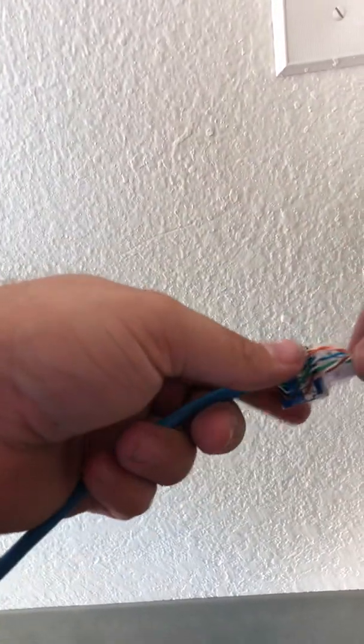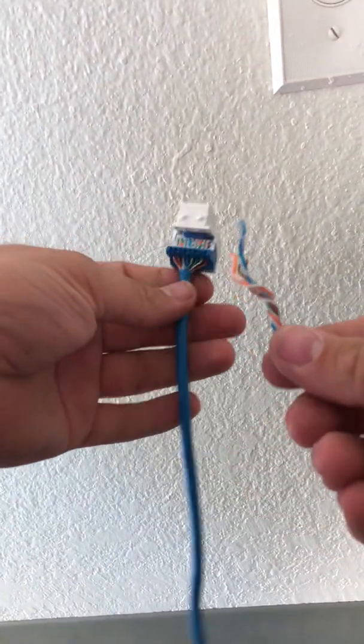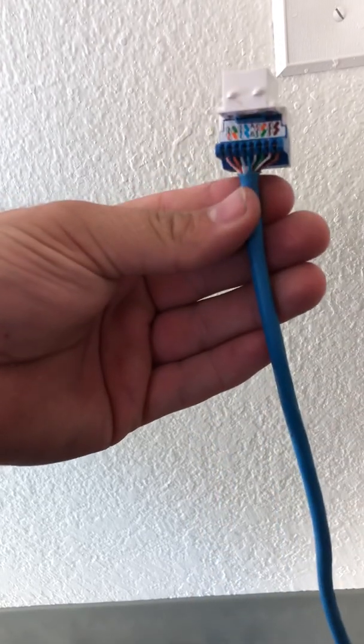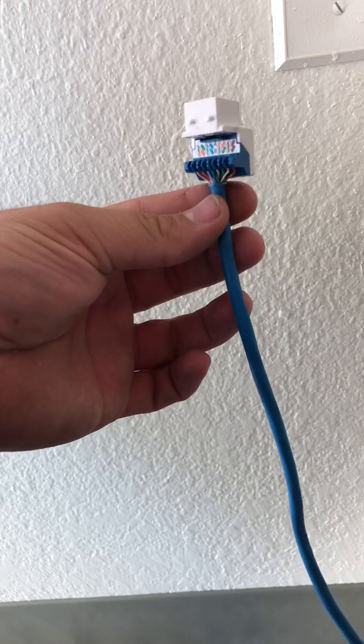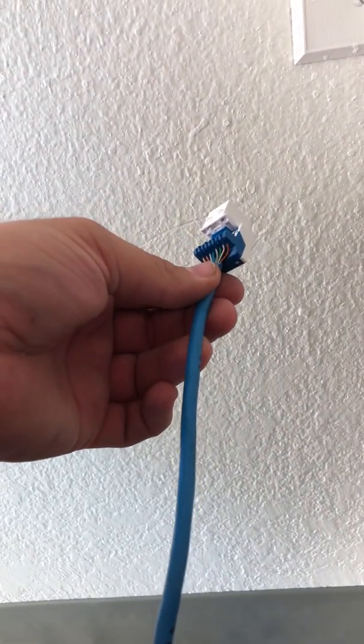It came off — only one punch. Didn't need to do multiple punches as I see people do in the field.